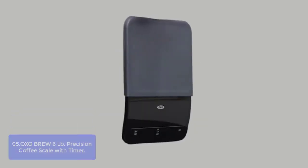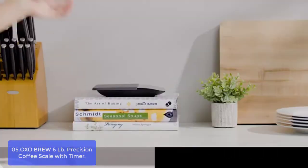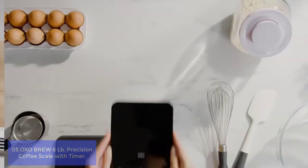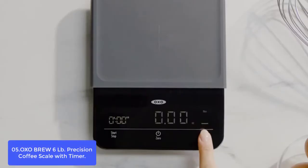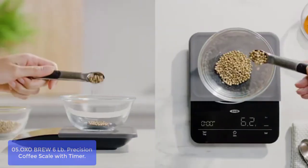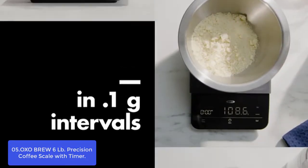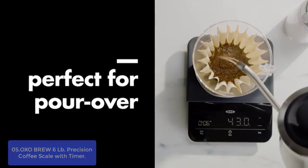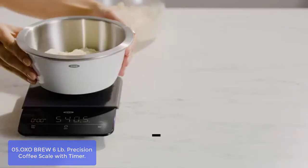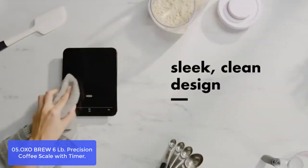List number 5: OXO Brew 6LB Precision Coffee Scale with Timer. The OXO Brew Precision Scale with Timer is the perfect tool for any home brewer. It gives split-second readings from 0.5 grams up to 6 pounds in 0.1-gram intervals. Use it to weigh your grounds, then activate the built-in timer to track your slow, steady spiral pour. You can also weigh in ounces and pounds, and keep track of exactly how much you're adding by using the zero function.